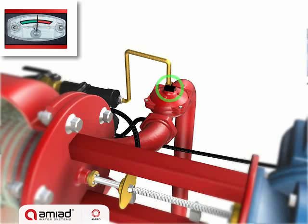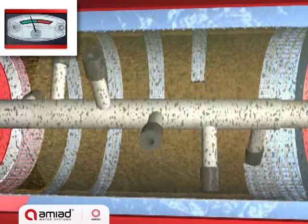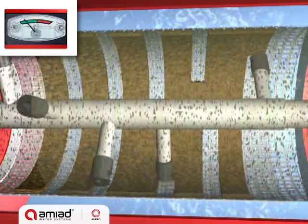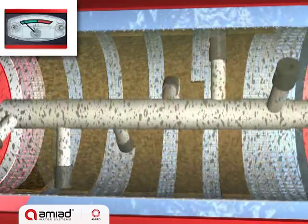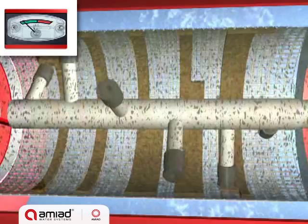The control system opens the exhaust valve and starts the motor, which spirals the suction scanner away from the inner limit switch. The motor-driven suction scanner spirals along the inner side of the fine screen. The pressure difference between the water inside the vessel and the open flush valve creates a strong suction force at the scanner nozzle tips.